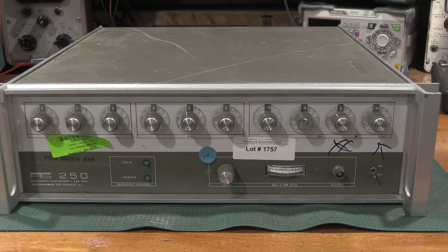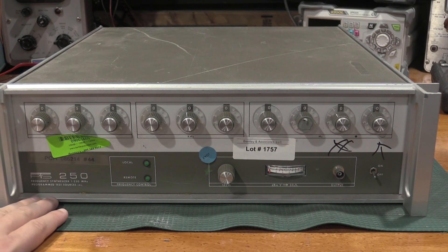Hello, and welcome back to the lab. Today on the bench, we have a PTS-250. This particular unit is a 250 MHz — or 1 MHz to 250 MHz — adjustable frequency source, and it is synthesized.